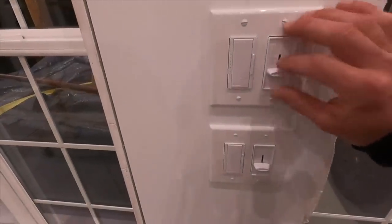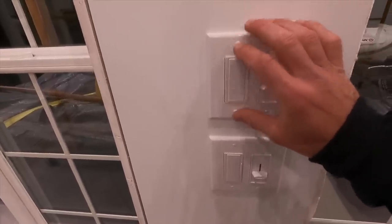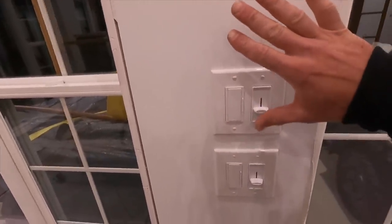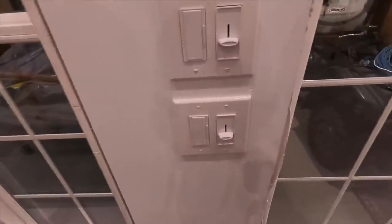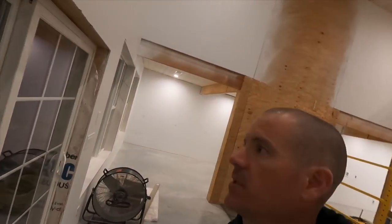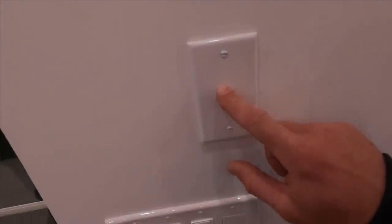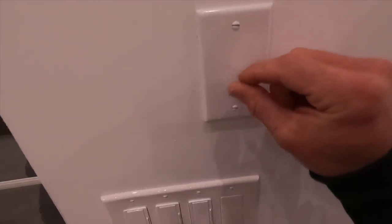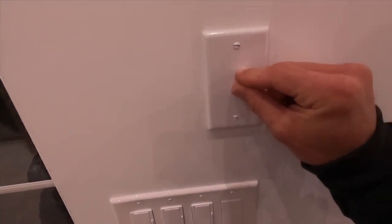I kind of broke them up into groups. So this top one is the ceiling fan control and the switch for kind of the north side of the porch. And then this will be for the west side of the porch. And then right here, this will be the future master sound control for the porch speakers.